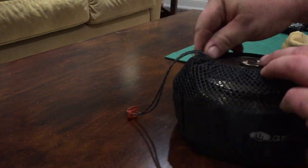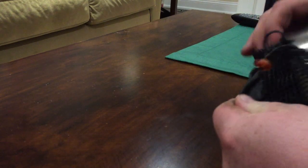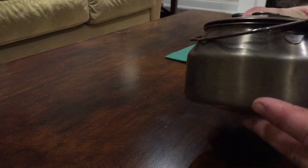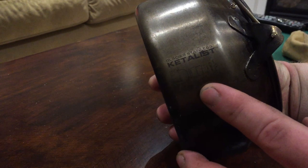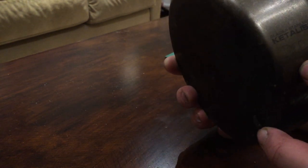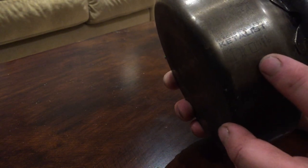It has a little drawstring right here. Open her up. Mine is obviously pretty used. You've got your GSI logo right there and on the side. It's the GSI Glacier stainless steel Catalyst, and it has a little picture on it as well.